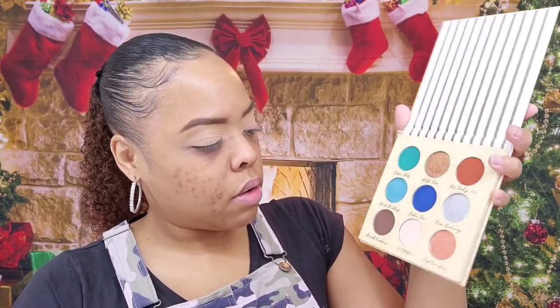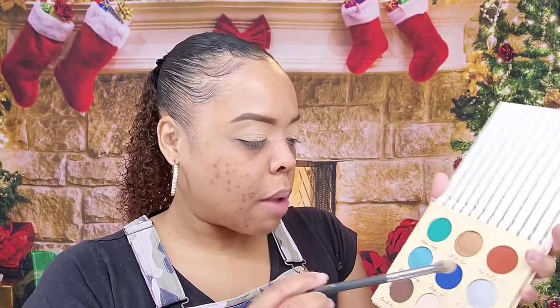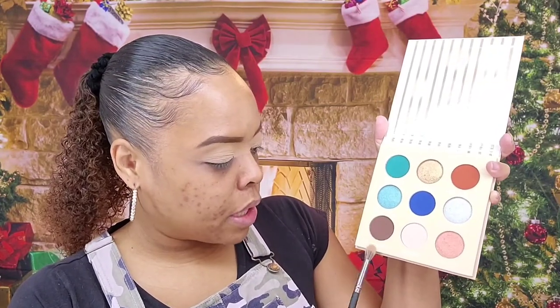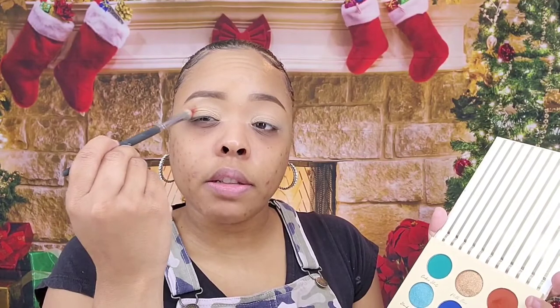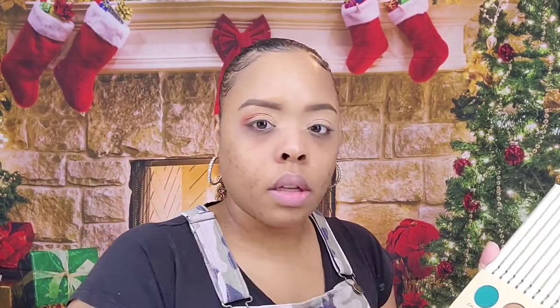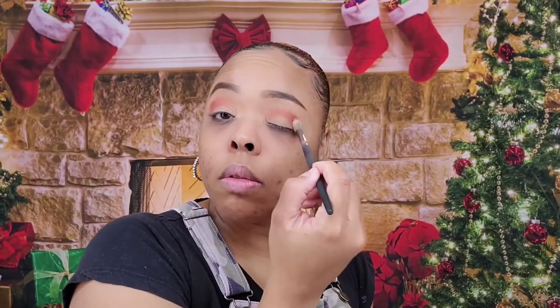Looking at the sugar cookies palette, this color holly would be too light for me. I'm planning to use dip baby dip and then crumb evidence. So let's go into dip baby dip and start packing that into the crease. Wow, okay — the pigmentation is good! Now that I have that on I'm going to go ahead and blend it out. I think I'm a bit heavy-handed but this is really pigmented.